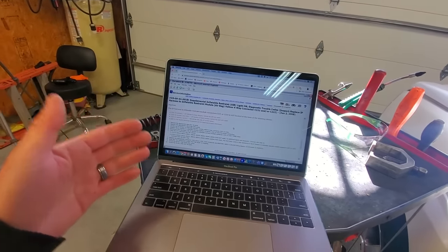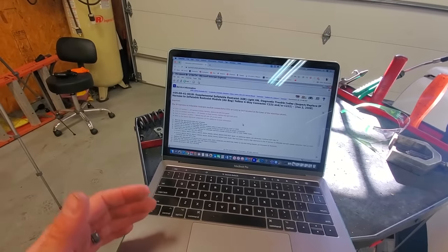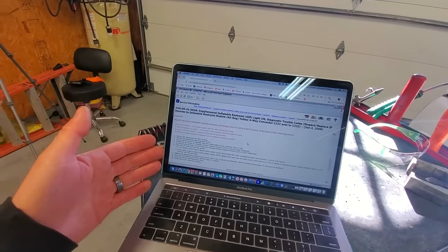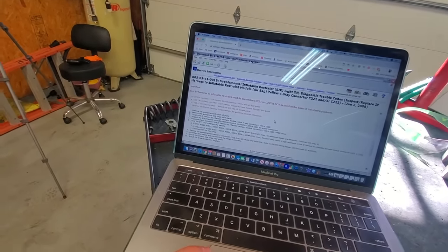In some cases, the factory knows about this problem. They issue a bulletin, and it gives you step-by-step instructions on how to fix it.